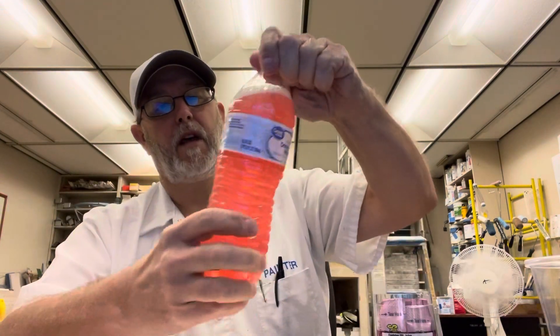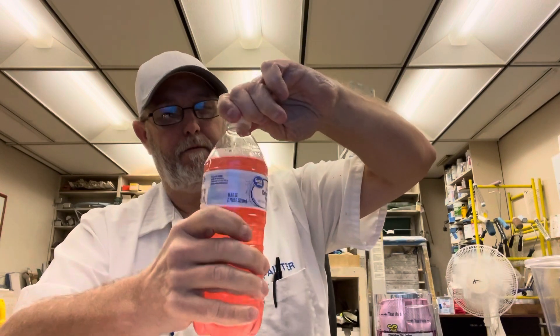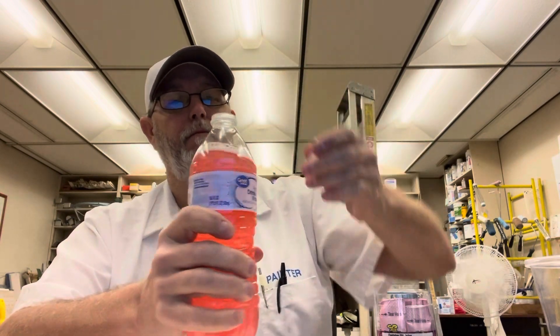Got a pink strawberry color. It smells pretty strong on that strawberry.